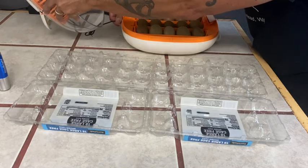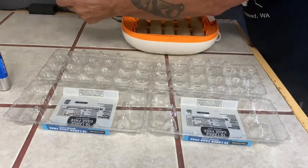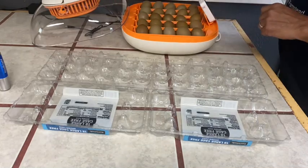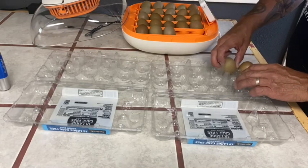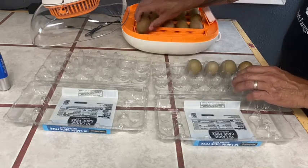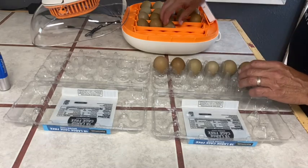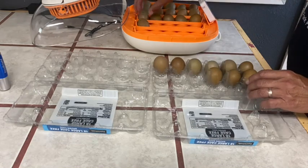This is the turner that doesn't need to be on anymore. I'm going to go ahead and unplug it. So that's the turner — you just unplug it. Then gently take these eggs out. There's a mat below this that I didn't take out; I just left it in there.